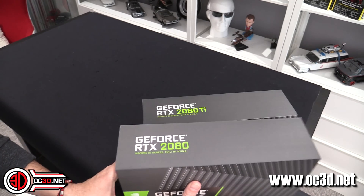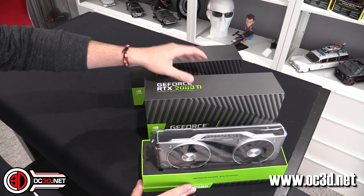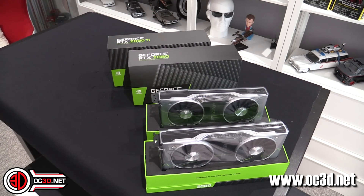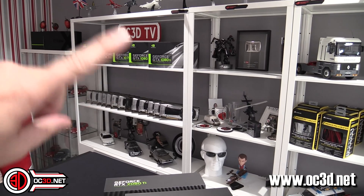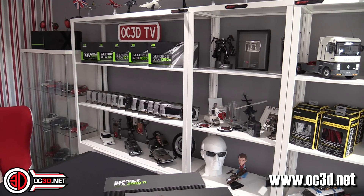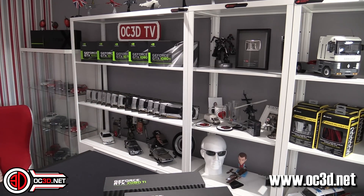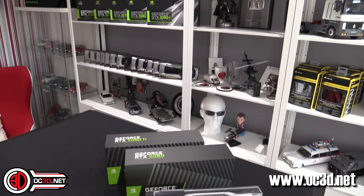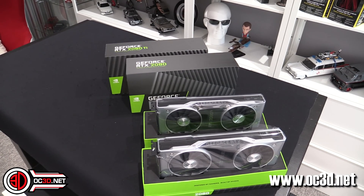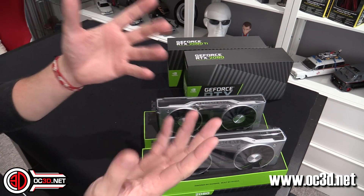So we've got the 2080 and the 2080 Ti and I thought I would unbox them together. Now I'm a little bit of a freak when it comes to packaging in general because I kept all of my old boxes and cards. I have to keep the cards before anyone asks why I haven't given them away, because we obviously have to keep pulling them out for retesting. But anyway — new RTX. The G used to stand for graphics; the R now stands for ray, so ray tracing is going to be something you'll hear about a lot.